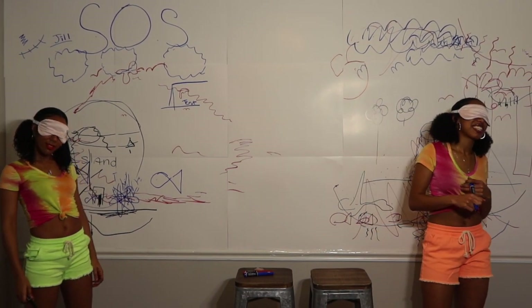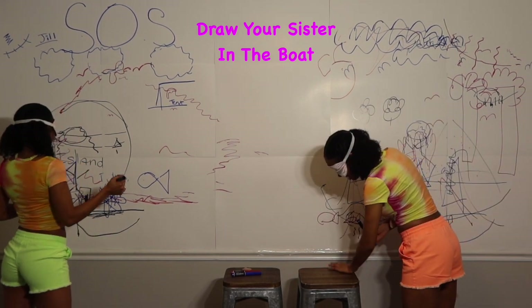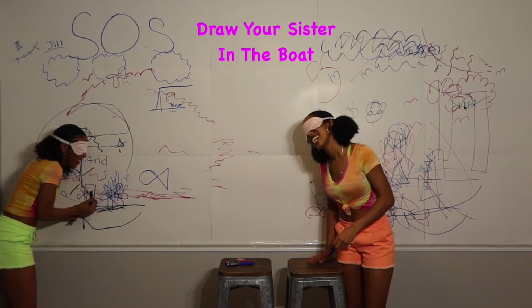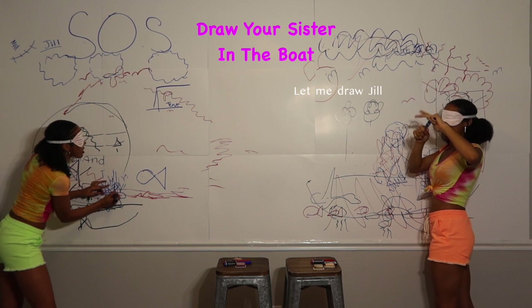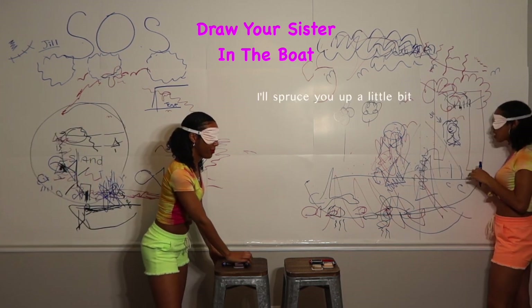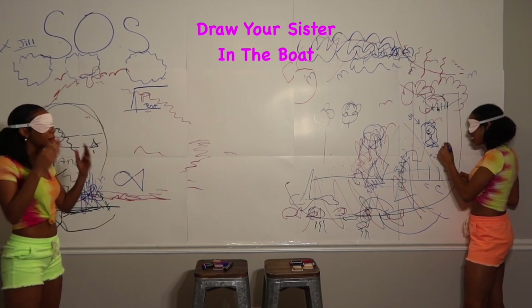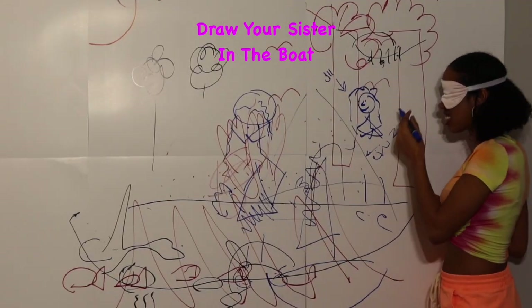Next we're going to draw your sister in the boat. That means I have no markers. The boat should be on here. I have no idea where you are. That is my face — let me draw Jillian. Feet. I'll spring her up a little bit. I'll put a necklace on here. Some nice earrings will look good. And put on my orange lipstick. Done.